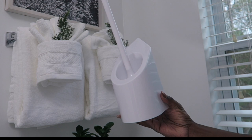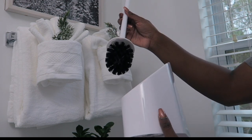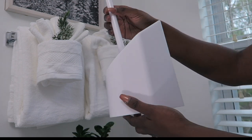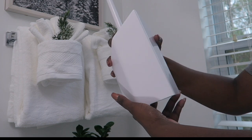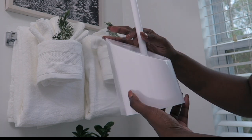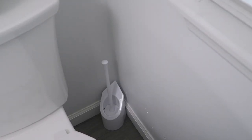Now the toilet brush — I did replace this because I love the one by iDesign. This bathroom is pretty small and this is designed to fit in the corner, so it's definitely a space saver. And even if you have a big bathroom, it just makes it look neater in that corner by your toilet. Because it has that angle, it's made specifically to go right into the corner and it's just a neater look.